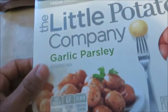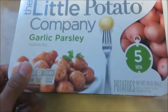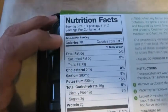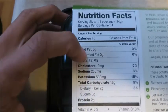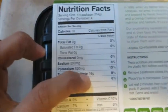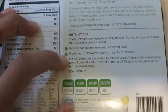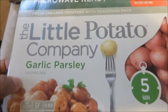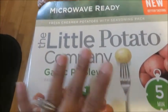Next item is also another potato item from the Little Potato Company. These are some garlic parsley potatoes with great macros: zero grams of fat, two grams of protein, and 16 carbs. There are instructions on how to prepare these in the microwave so you can do these in under five minutes and they're already seasoned and ready to go.